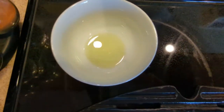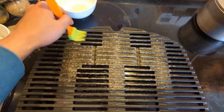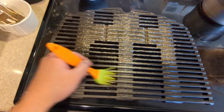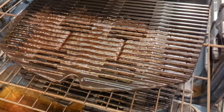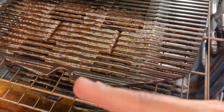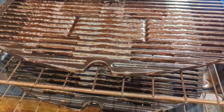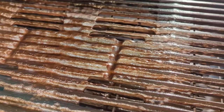Right now I'm applying grapeseed oil onto the grate, just like so. Then I'll put the grate into the oven and bake it at 400 degrees for about 30 to 40 minutes. So I seasoned it twice and baked the grate in the oven — in total probably three to four hours. As you can see, it's amber color now.